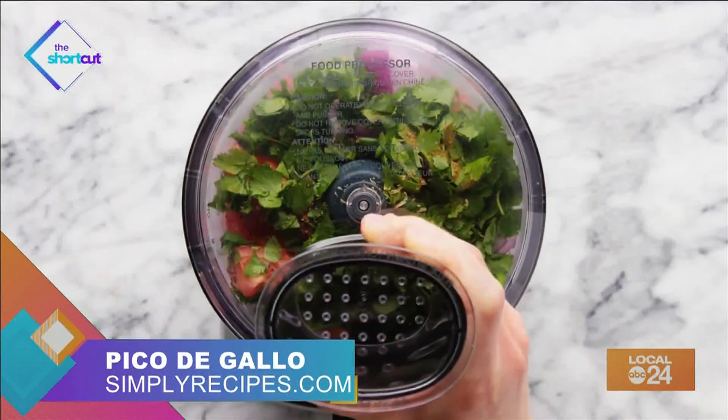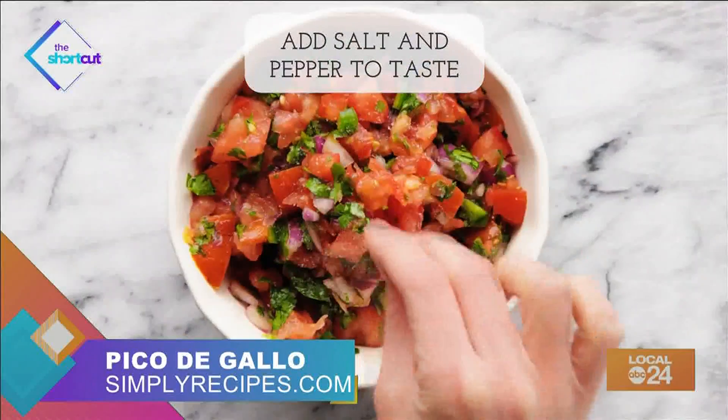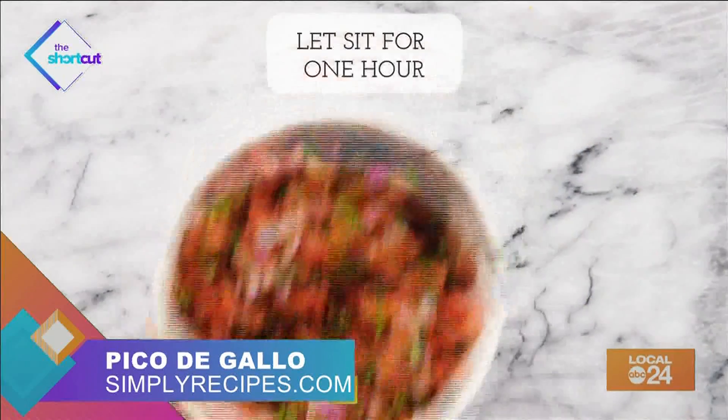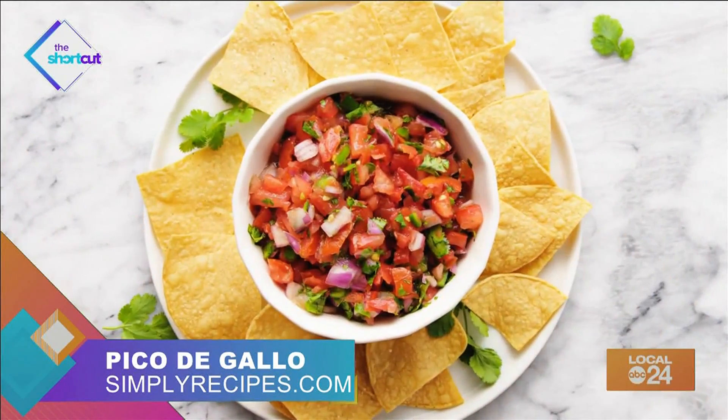Next, pulse to a fine dice. You don't want it too watery, though. Add a little bit more salt and pepper for taste, mix it all up, and let it sit for one hour. And in no time, you have the perfect salsa with just the right amount of spice.